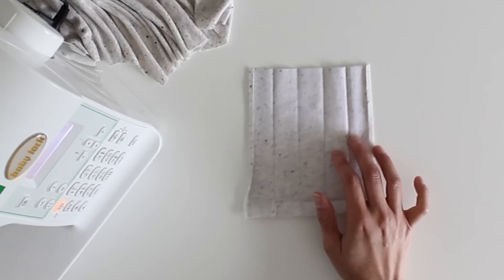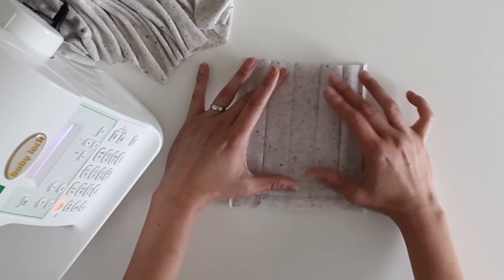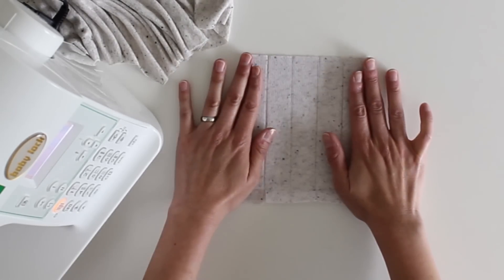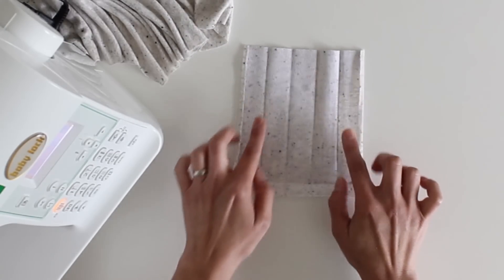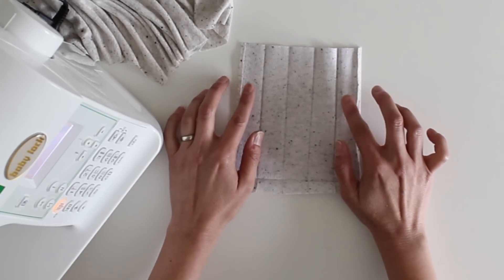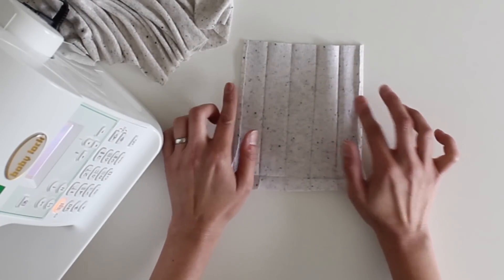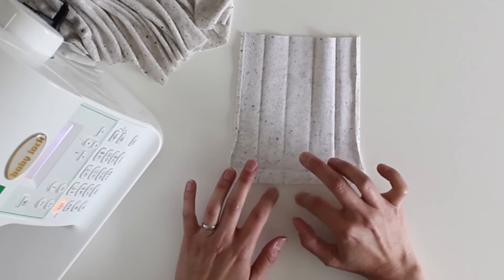Your placket needs to be five times the width you want your final placket plus half an inch, and then the length you want plus half an inch. For example, I want my placket to be one inch wide, so I've got five inches wide total, and that extra half inch is split as a quarter inch pressed under on each side. Then the length has the extra half inch down at the bottom.